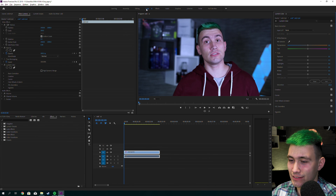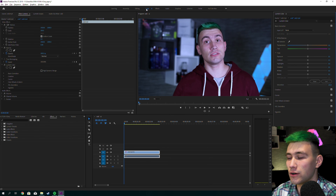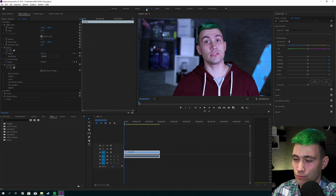First things first, there are a couple different ways to resolve this issue. I jump into the color workspace that's on top here, and this gives me a different layout I set up for myself to be able to work.